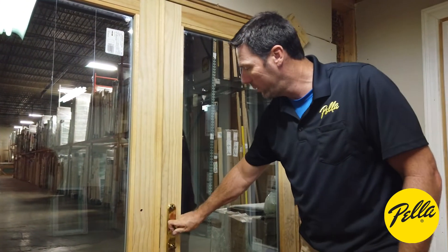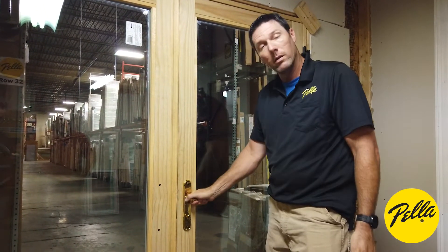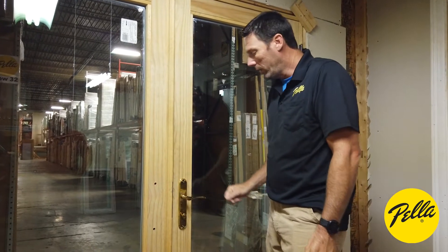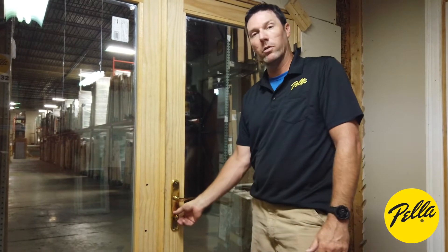When we do it closed: lift the handle, let it go, turn it over — you hear it click — door's locked. If you can't push down on the inside, they can't push down on the outside. Everything is shut, locked, and you're secured.